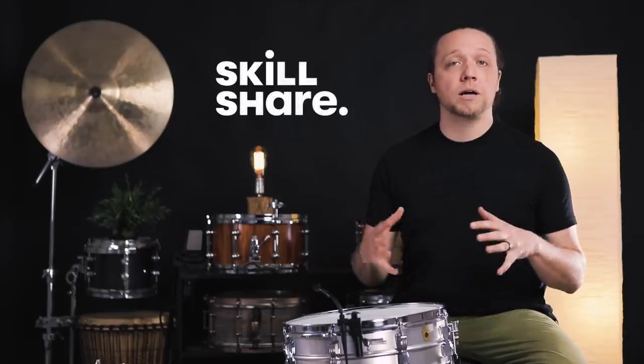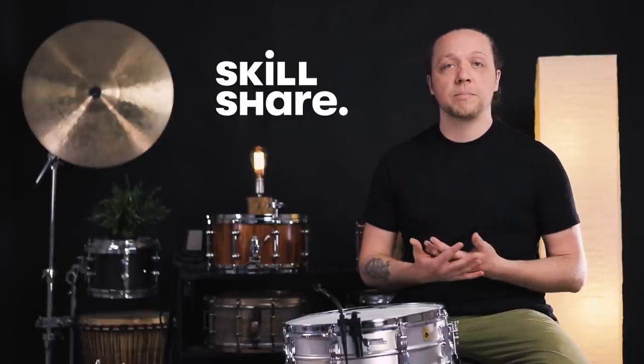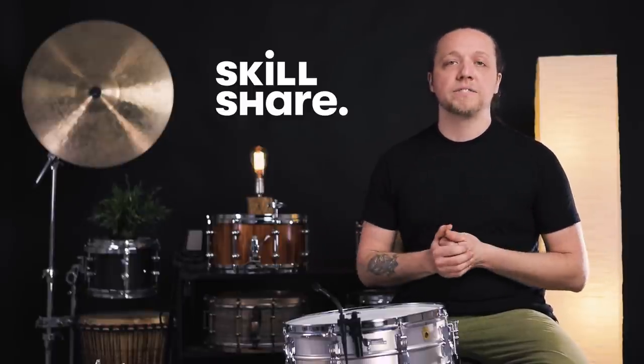Thank you so much to Skillshare for sponsoring today's episode. If you're unfamiliar, they are a learning platform online with thousands of classes, thousands of members, and an amazing array of subjects.